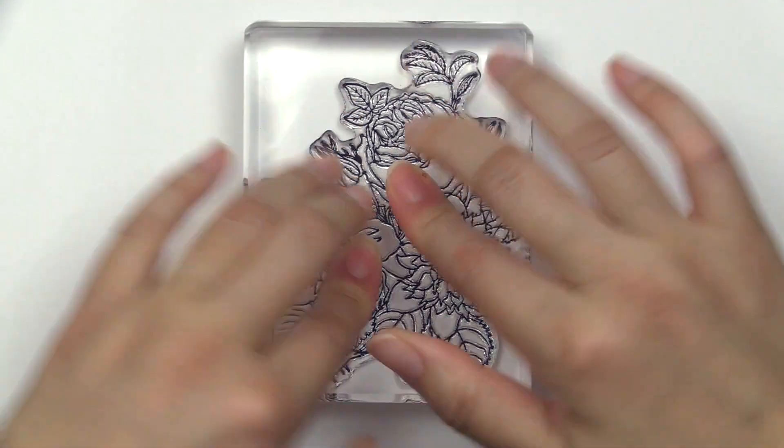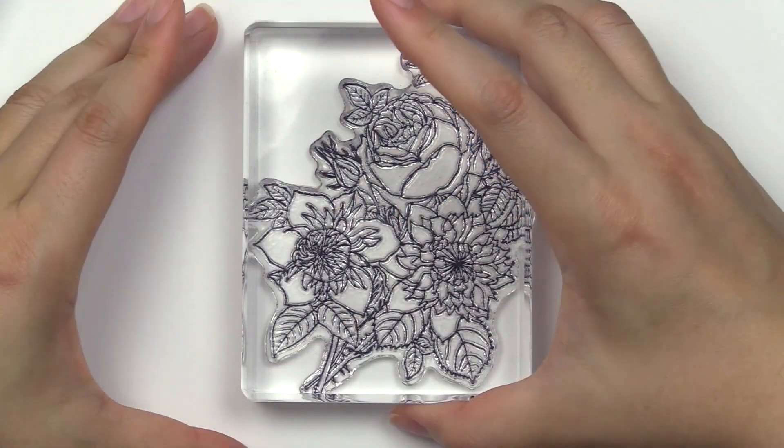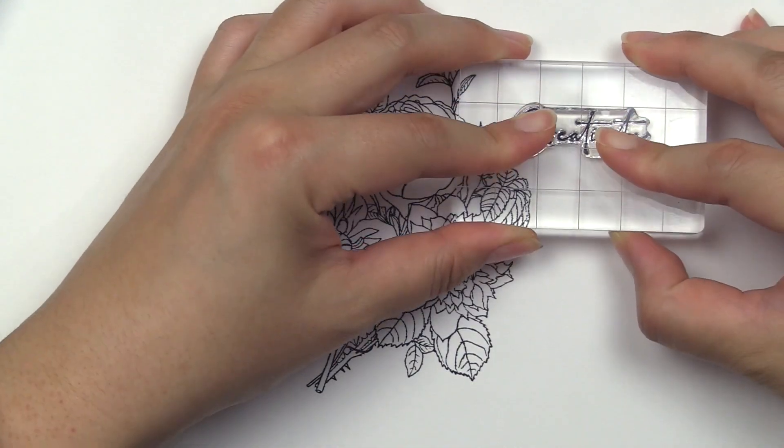This is the Paint a Flower Calamity's Josephine Stamp Set from Altenew. This is a 4x6 stamp set with 12 individual stamps. The stamp set is a part of Altenew's monthly release feature called Paint a Flower.